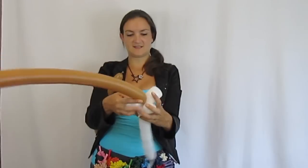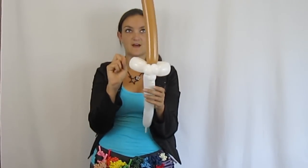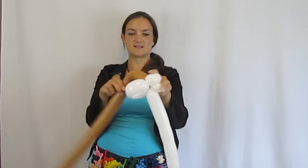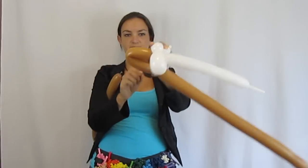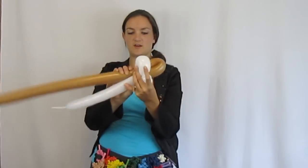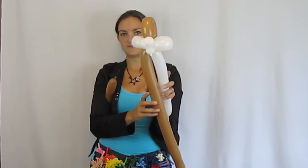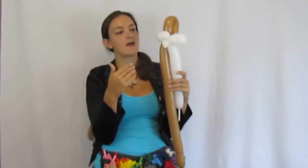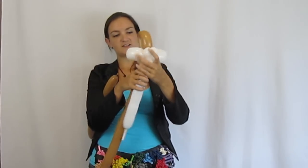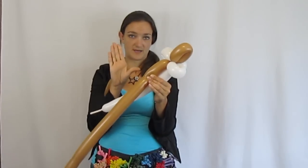Now I'm going to arrange this so the brown is coming out the top. I'll make a loop on top — not too big, a little bit bigger than his cheeks — and twist it. Then you want the two balloons coming down together after that. It's kind of like a penguin-rabbit mix right now. Now we're going to do his little body.